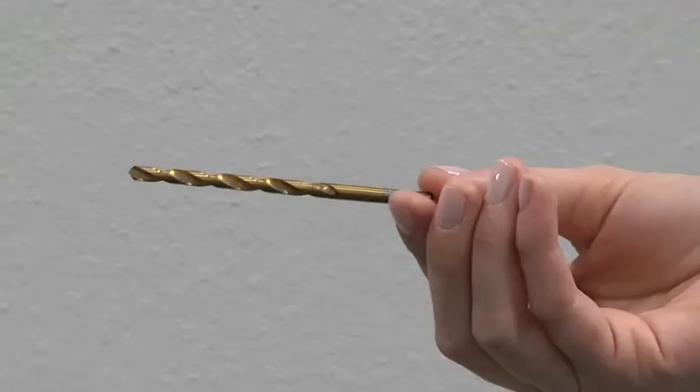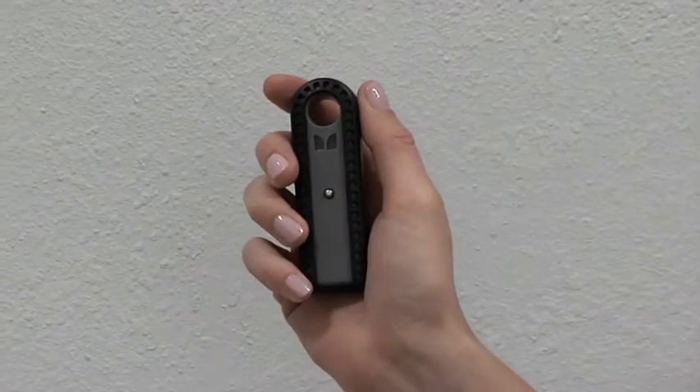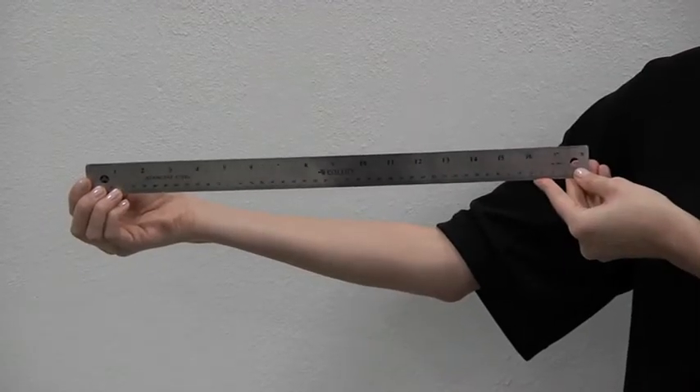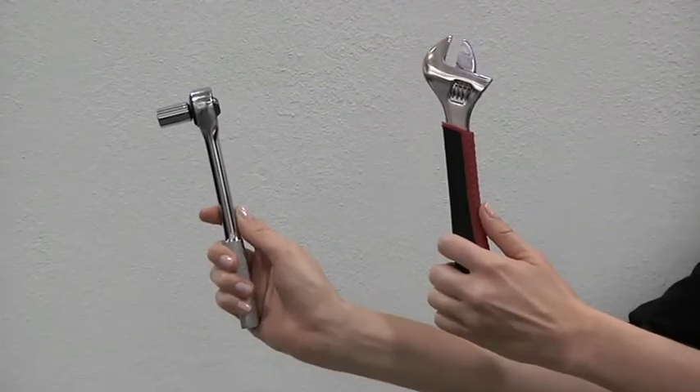An electric hand drill. A 3/16 inch drill bit. An electronic stud finder. A level. A straight edge or ruler. A Phillips head screwdriver. A wrench or socket set. And masking tape.